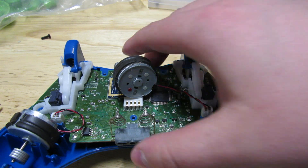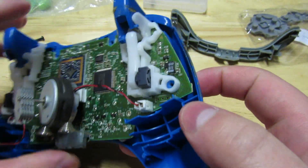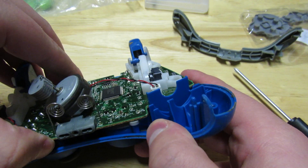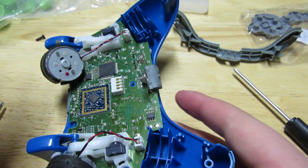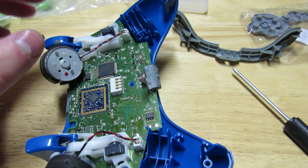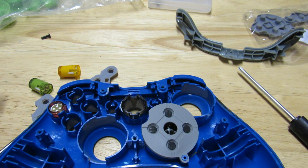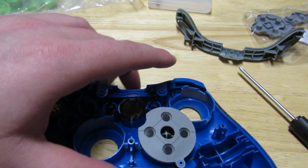Now I believe we can just take the board off. This feels really well kept in there. Okay, so now we can take the board off. There's a bit of a tip: you can push up on the two thumbsticks and that'll help it pop out in case your board is stuck like mine. Now I'm just going to remove the buttons and everything.